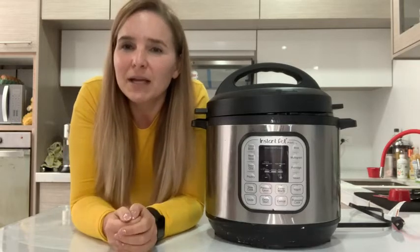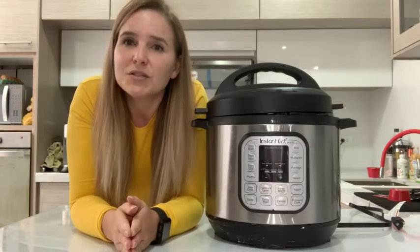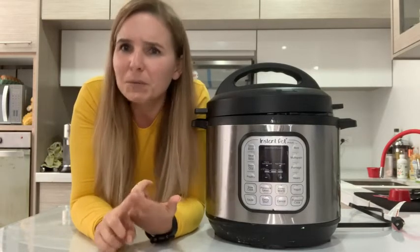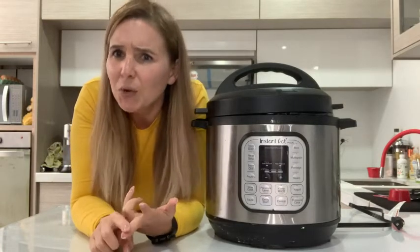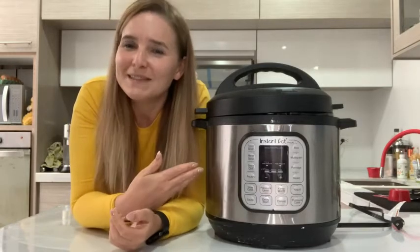Welcome to the Instant Pot IP Duo. This appliance is amazing — it's several appliances in one. You get your slow cooker, a pressure maker, a yogurt maker — literally anything you could want to do to your food, the Instant Pot does.